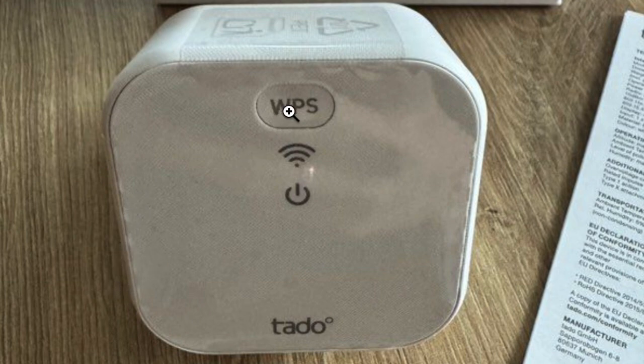Keep holding it until the little light by the Wi-Fi sign blinks five times. Then we can release this button and just wait a second. If this has worked, the first Wi-Fi light will start to do that breathe-type blinking, which means it is now ready to be installed as new.